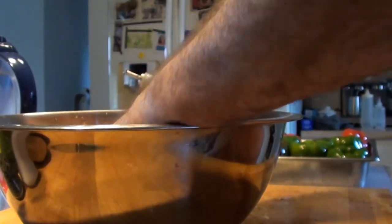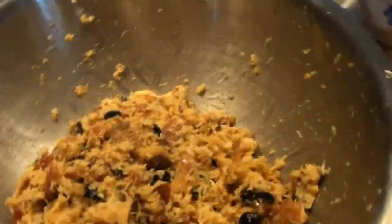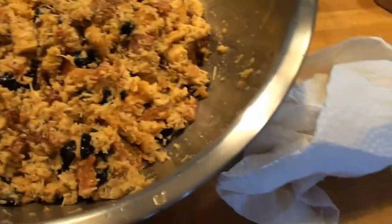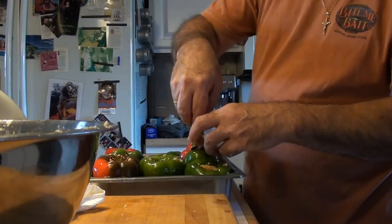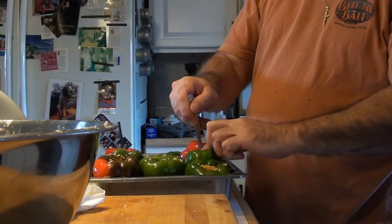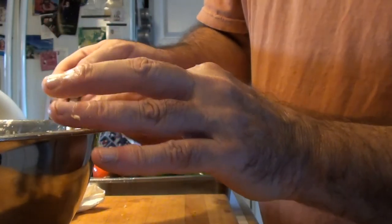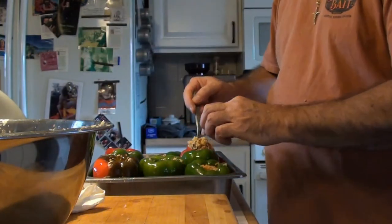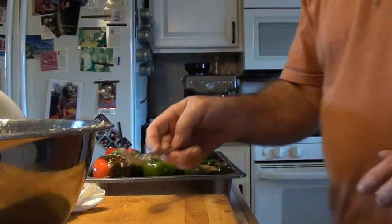The only way to mix this is by hand, so go in and mix that all up. There's the stuffing and there are the peppers. The trick to filling these without getting it all over the place is — once you get your spoon full, go right into the pepper, put your finger and just slide the spoon out. Don't try to stuff it all down there, just let the spoon do the work and then slide the spoon out. They're all stuffed and there's no stuffing left — worked out just right.